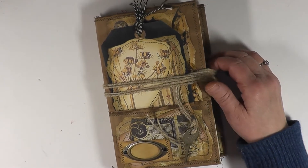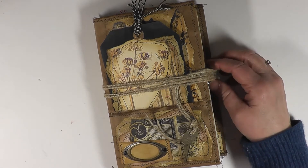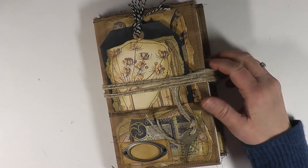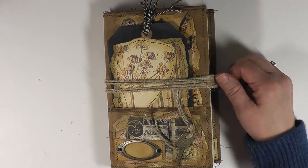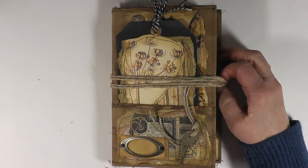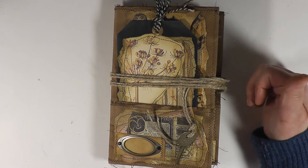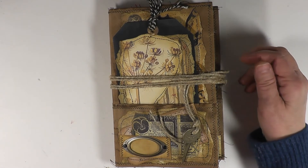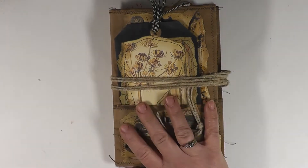This is a grungy journal — I hopped on the grungy journal bandwagon. Cindy has had two or three of these journals and you've seen them; she's had tutorials on how to make them. I'll leave her links down below. I just fell in love with them — I think they're so cool. If I would have been able to, I would have purchased them because I love them so much, so I decided to make my own.